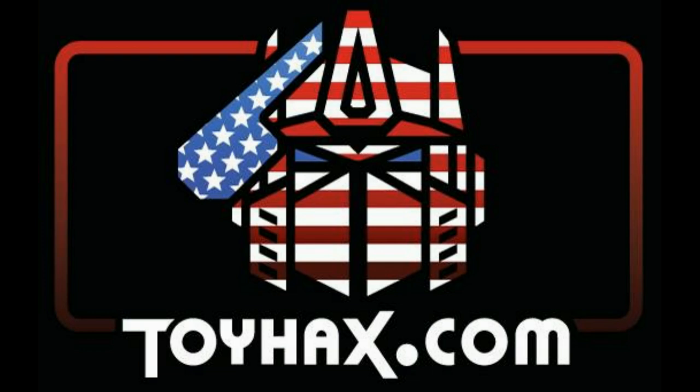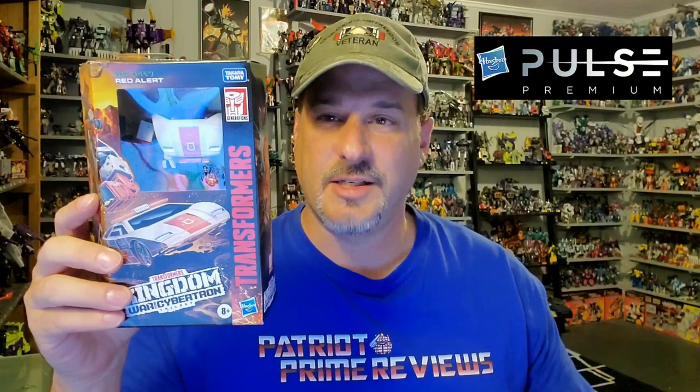Now, on to the review. The featured bot in this video is Transformers War for Cybertron Kingdom Red Alert. Red Alert here is a Walgreens exclusive, but I was able to get mine from Hasbro Pulse when Pulse decided to start releasing their exclusives on their site as well. I'm very fortunate to get him because I have no Walgreens anywhere near me. So let's take a quick look at the packaging.